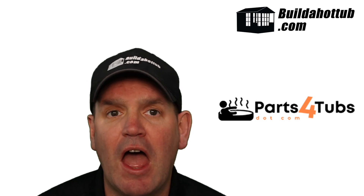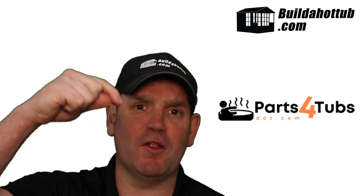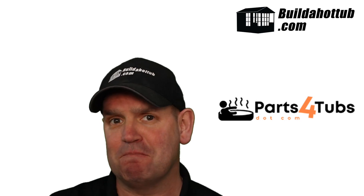As always, I hope you found this short video useful. I appreciate the view — thanks ever so much for watching. Don't forget the links underneath this video, and I will see you on the next one.